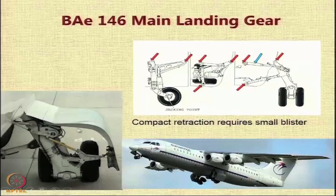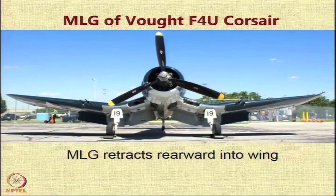Let us look at the landing gear of an aircraft called the Vought F4U Corsair. This particular aircraft had engines embedded in the root — you can see there is some intake here — and in this case the main landing gear retracts rearward into the wing, so it goes back.